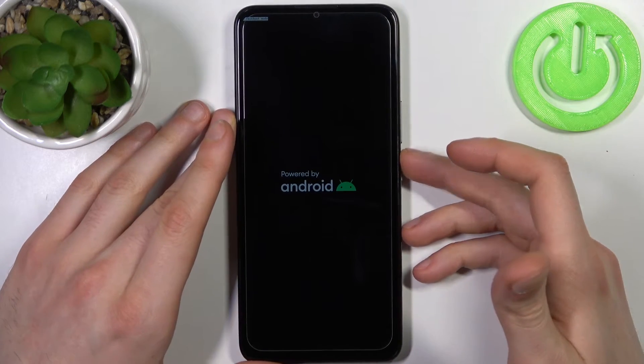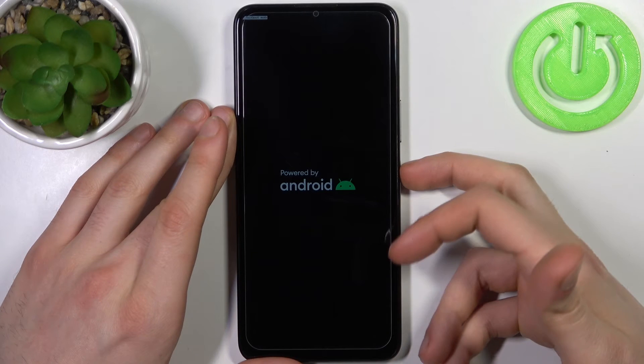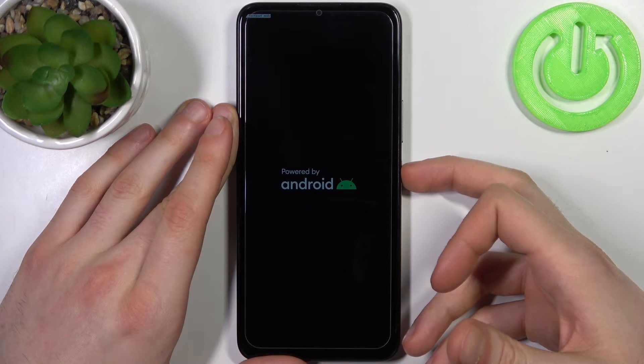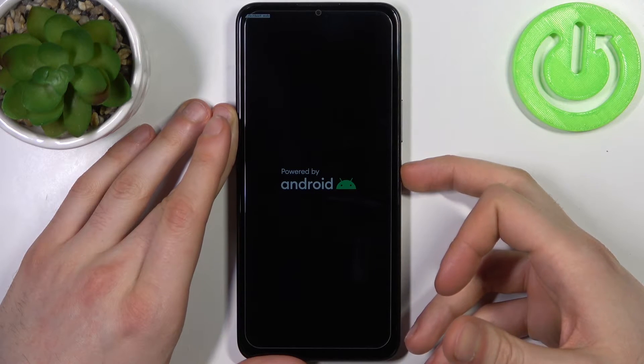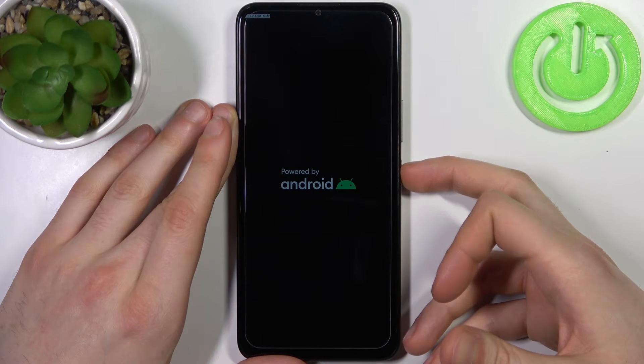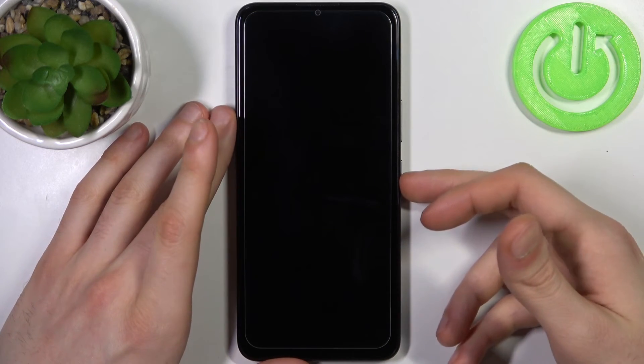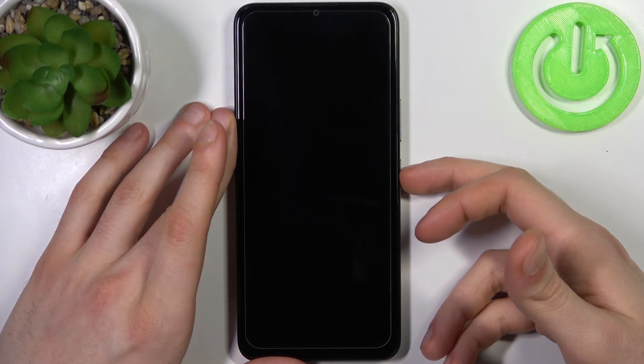If you want to quit this mode, what you have to do is just hold down the power key for about 5 or 7 seconds, and after that your device will be turned off. Then hold down the power key once again to turn it back on.